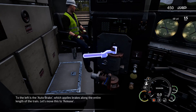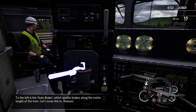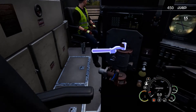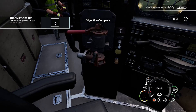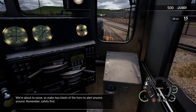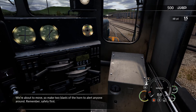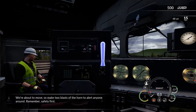To the left is the auto brake, which applies brakes along the entire length of the train. Let's move this to release. We're about to move, so make two blasts of the horn to alert anyone around. Remember, safety first.